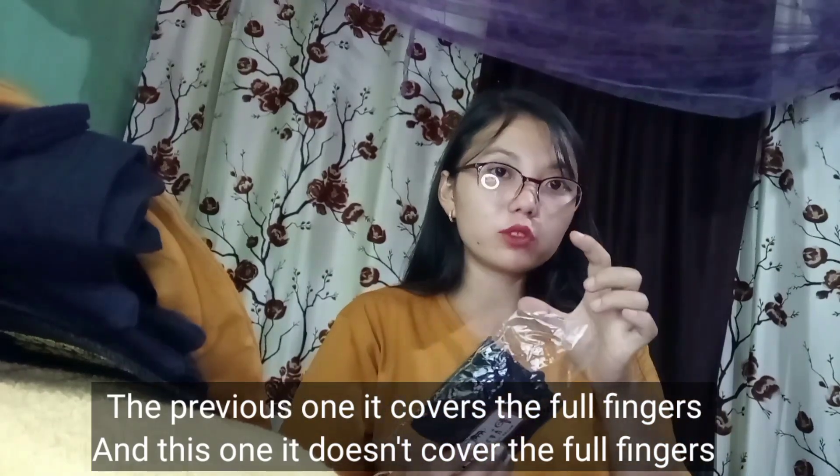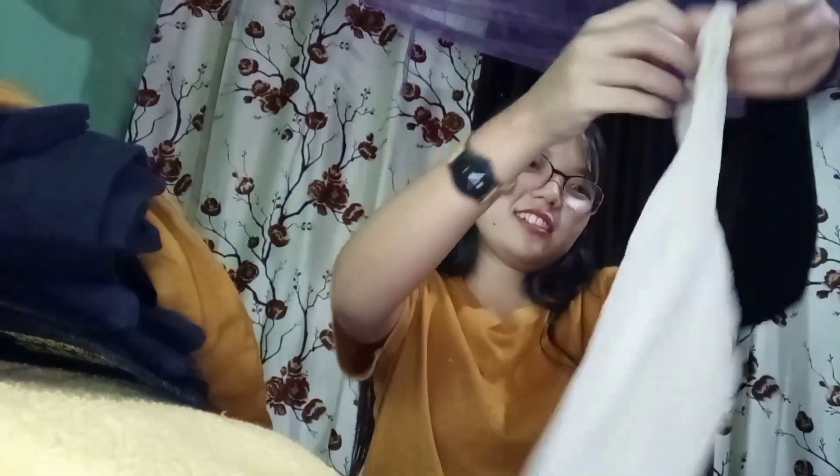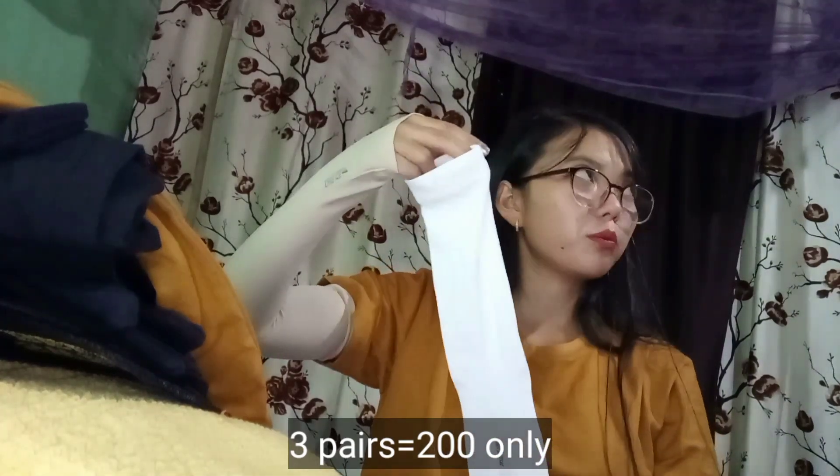Let's go on another one. Let's put the nail cover on the finger. Black, white, and other colors. Let me try wearing this black one. The price is a pair of 200.